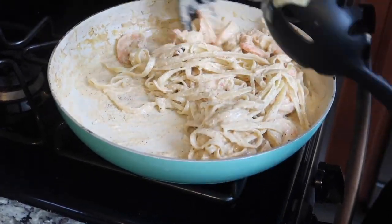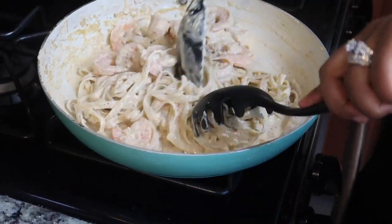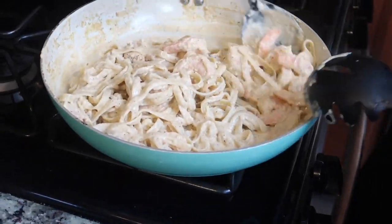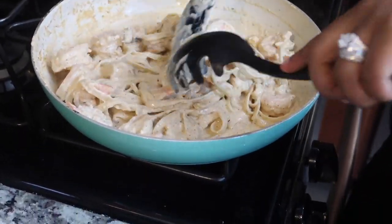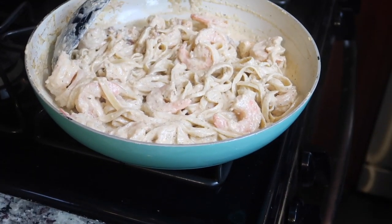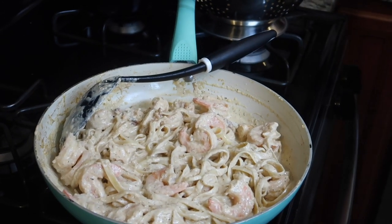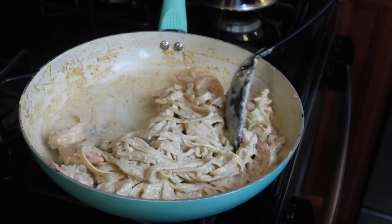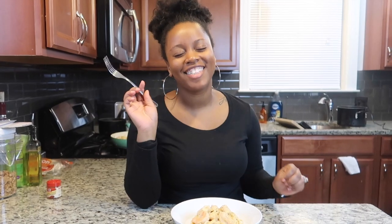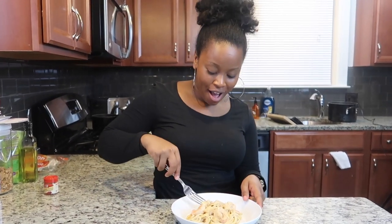Don't you hate when people make Alfredo and it's just sticky? It's not supposed to be as thick as macaroni and cheese. You can make it a little bit more saucy. I feel like I need my sauce to loosen up just a little bit, so I'm going to add in some more chicken stock. I'm so excited — I haven't had pasta in so long.